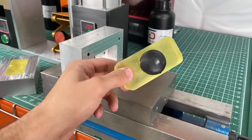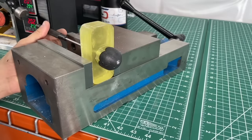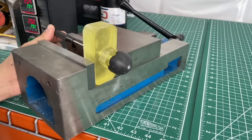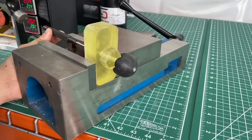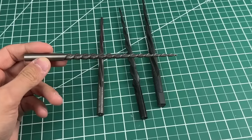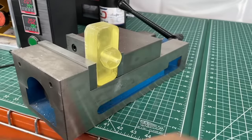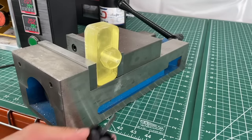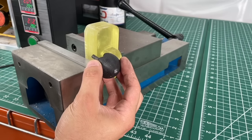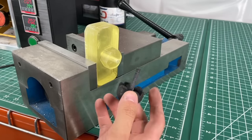To extract the part, we pushed on it from the back using a punch, which worked great. The part was still stuck in the mold by the sprue — this is why you want to put a taper on the injection hole, using a tapered drill bit. With a taper, if you push the part out just 50 microns it will completely detach and come loose. We broke the sprue off and now we want to try again but with a full injection.